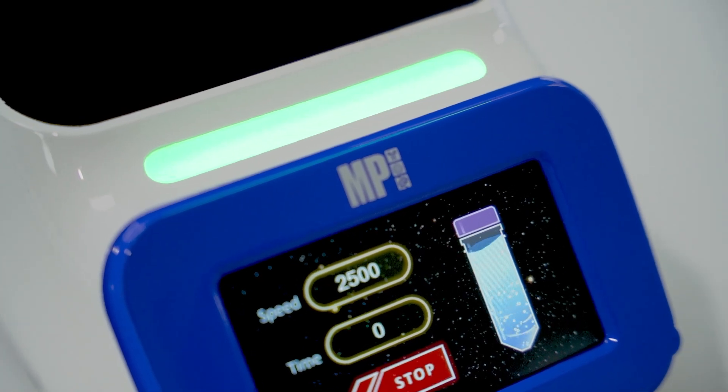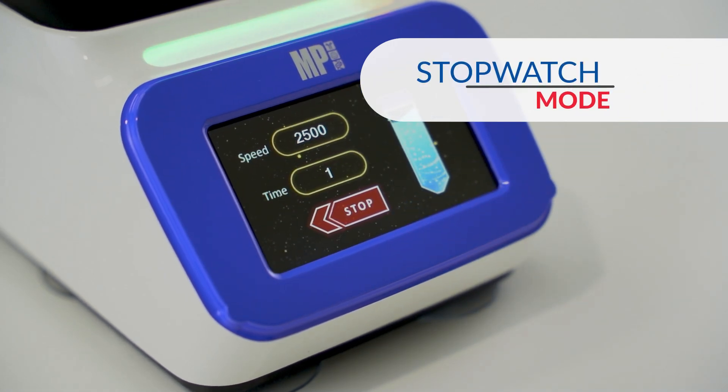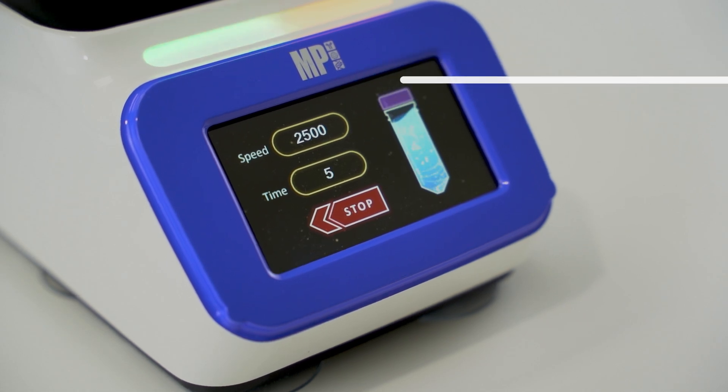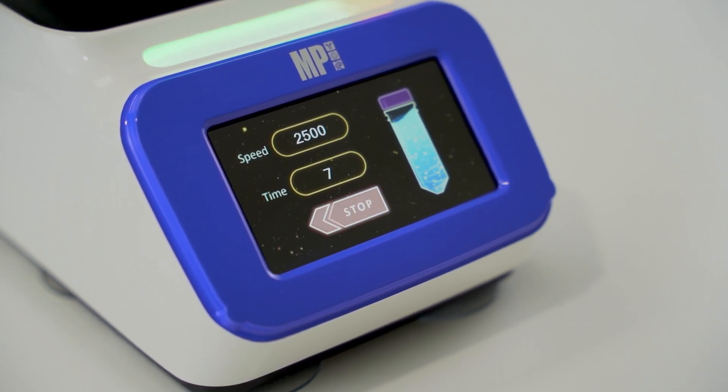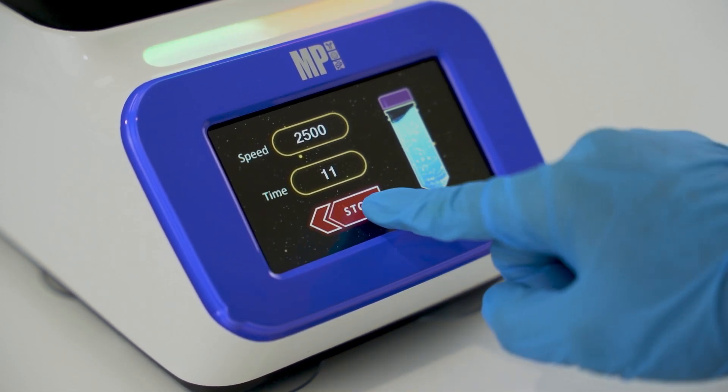If the time duration is not set and remained at zero when the operation starts, the Vortanizer will enter a stopwatch mode. The vortex operation will keep running until the user presses the stop button. The stopwatch time reflects the elapsed time of the operation.